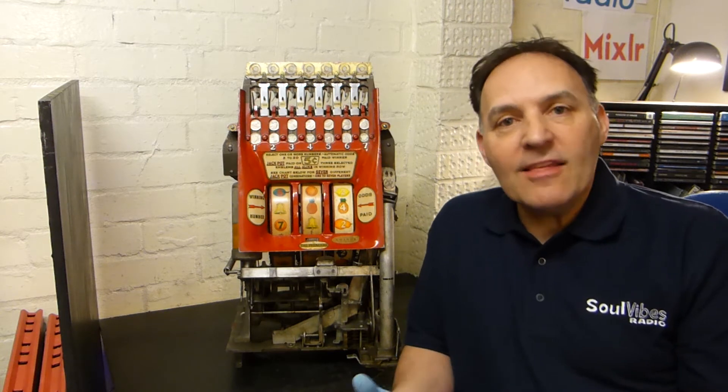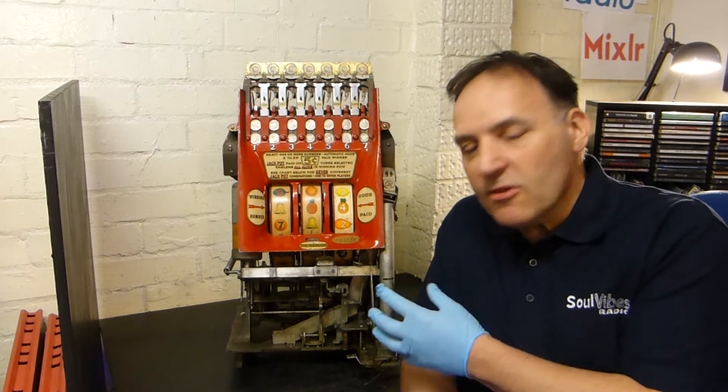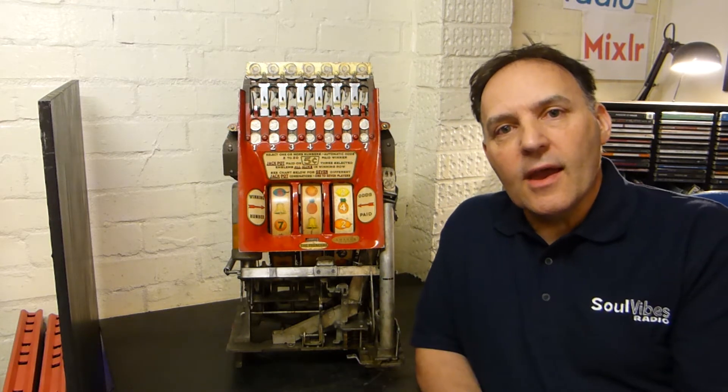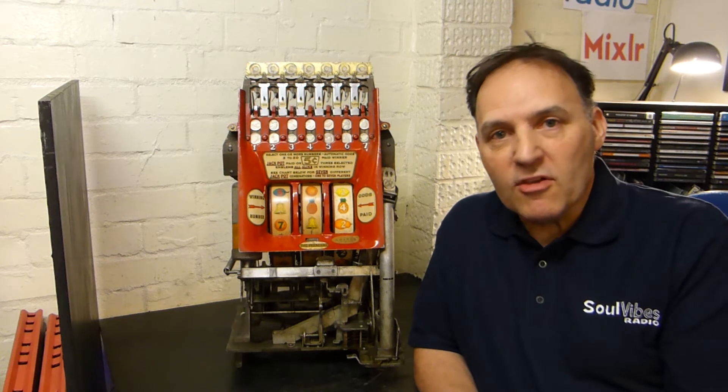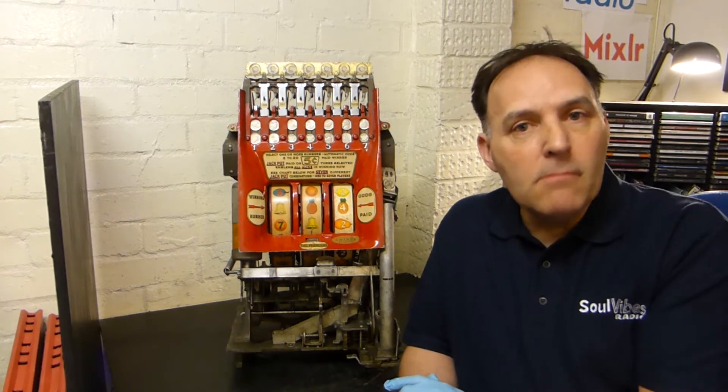It's also got a very complex escalator at the top because it plays seven coins in any one play. We're going to take this apart and you can follow along on the journey. There's very little detail about these — there's no workshop manual — so everything will be on the fly. It's going to be a bit of a journey; we might make some mistakes along the way, but it should be fun learning about this absolutely incredible mechanism.